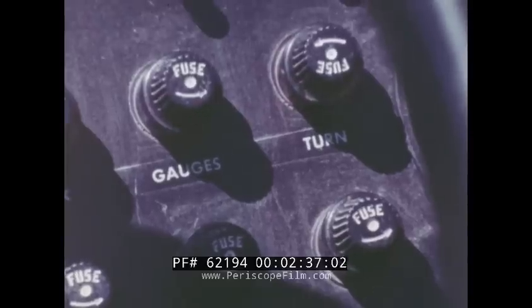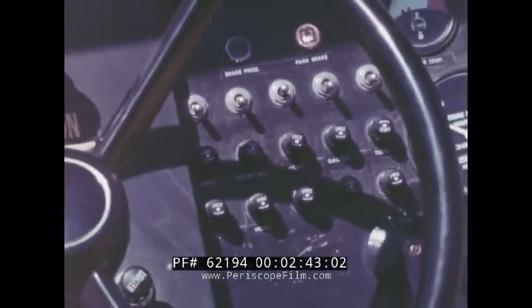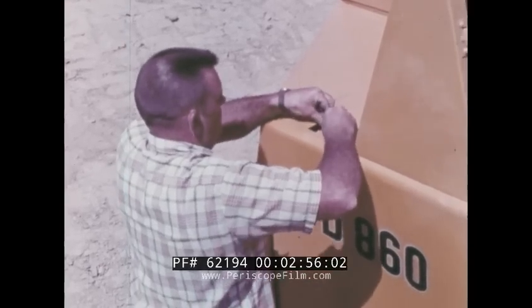If the operator has to change a fuse, there's no waste of time because all fuses are right on the instrument panel. When the day's work is finished, a lockable cover protects the instrument panel against vandalism, and the engine access and fuel tank access panels can be padlocked.